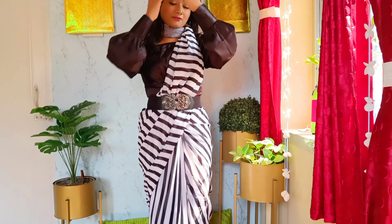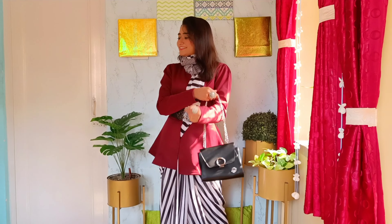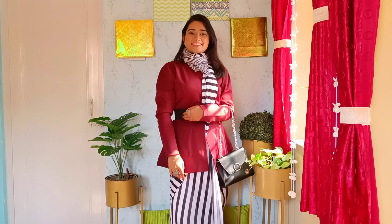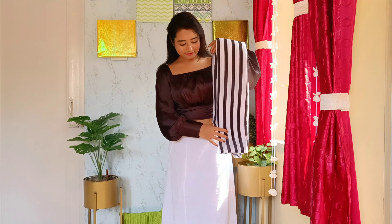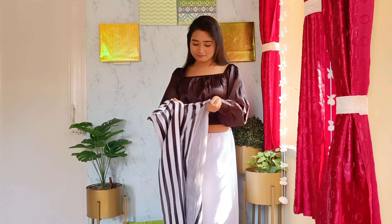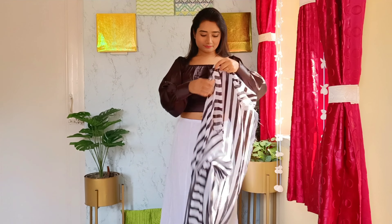Hello guys, welcome back to my channel. Hope you are all doing great. I'm Shayunee, and today I'm going to style a normal striped sari in a very different way that will not only leave you with a wow, but you will also love to try this next time when you're out for any evening party or any occasion. Please stay tuned to the end so you never miss out even a tiny thing.